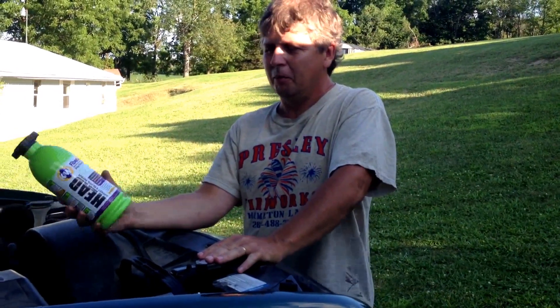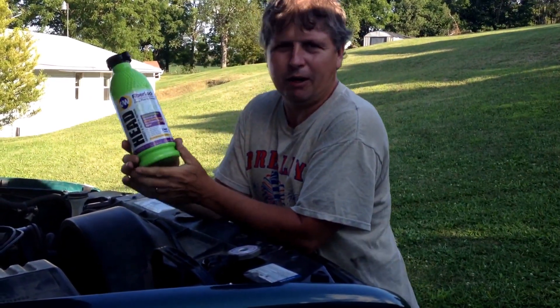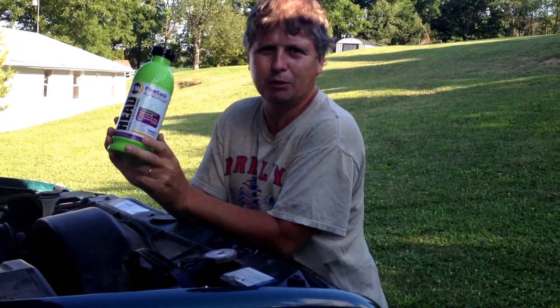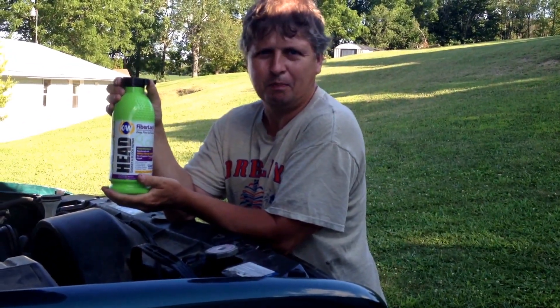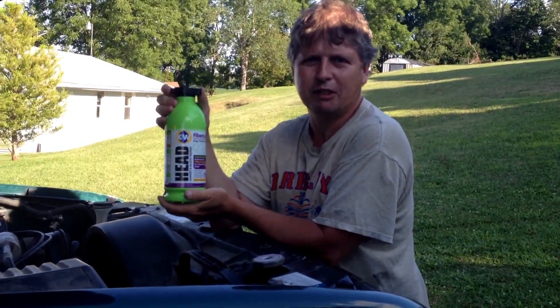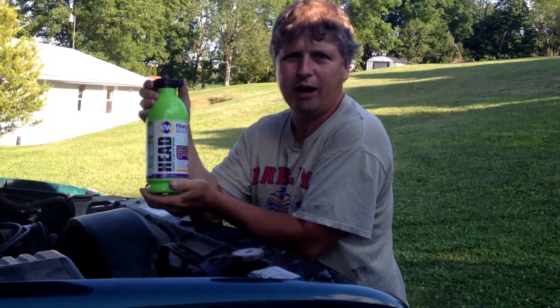So I'm pretty sure this fixed the blown head gasket, and I would highly recommend this. If you're not satisfied with it, you get double your money back guarantee on this product. The only thing is it's $35 a container, but it's still a lot cheaper than tearing your head off and having to get it resurfaced, buying a gasket kit, plus your labor and having it done.